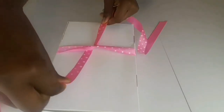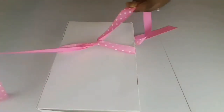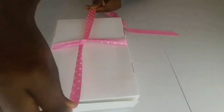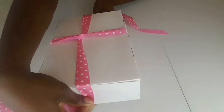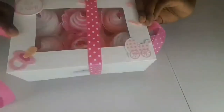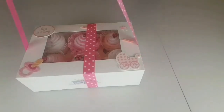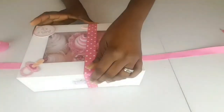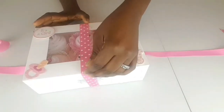I turn it once and then take it across in the other direction — it came this way, so I turn it the other way, widthways, so we end up with a cross. I turn the box over — all my cupcakes are still sitting nicely. If anything moves, it's just a simple matter of pushing it to the middle.